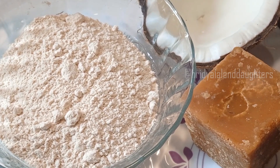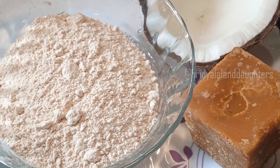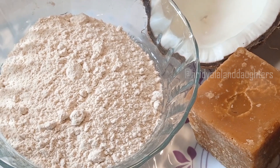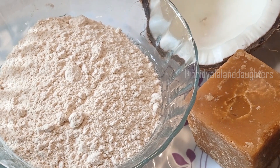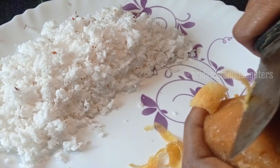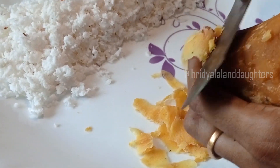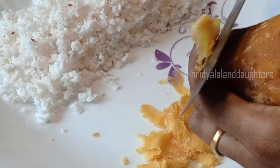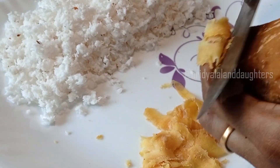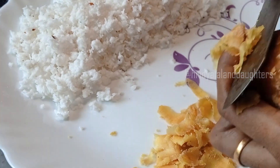This dish is made of 3 ingredients. Let's put the dish in the dish. We have to put the dish in this dish. We have to do our dish in the dish.